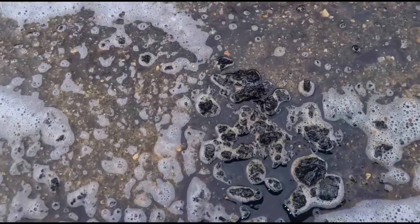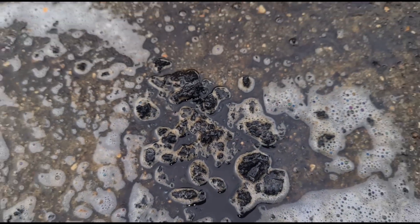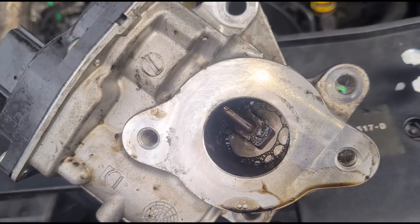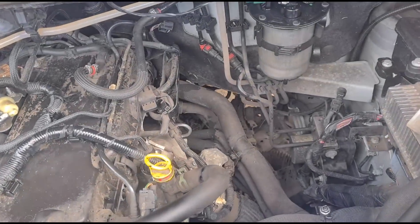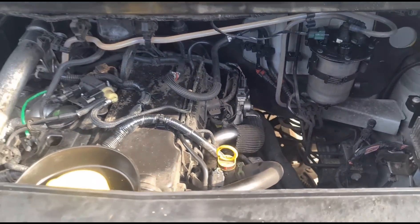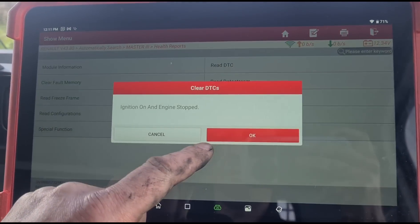We've cleaned that up — that's some of the stuff that came off of there. We're just going to finish up on the actual EGR itself. We'll get these fitted back onto the vehicle now. That's the EGR fitted back to the van, and we are going to clear the fault code for that.